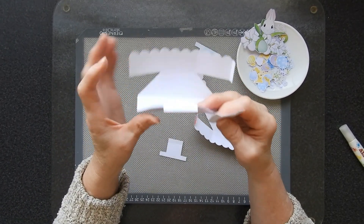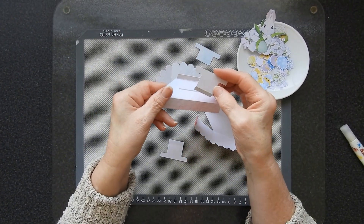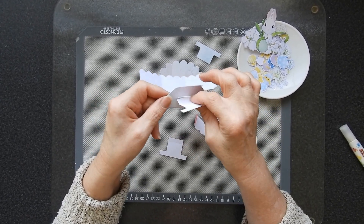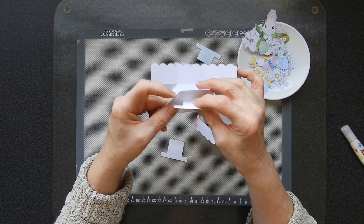The very first thing we want to do once you've got all your pieces folded is to decide which is the back and the front of your card. If you've got white card you can do whichever you like, but if you've got a colour you want to make sure that the colour is facing this side.